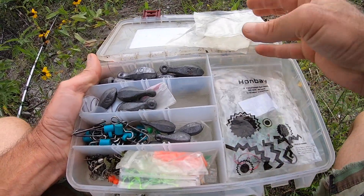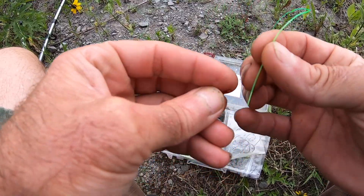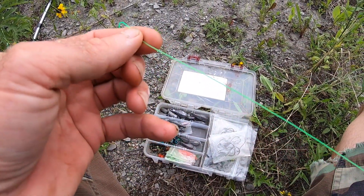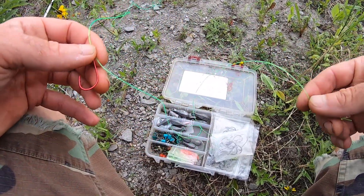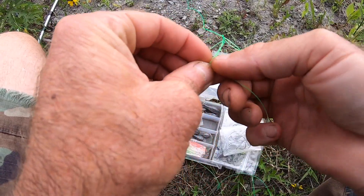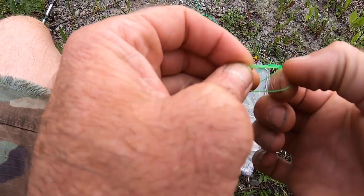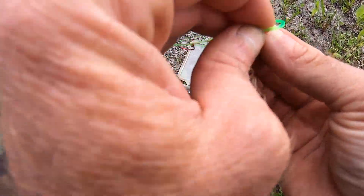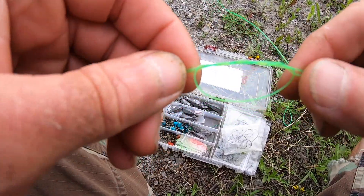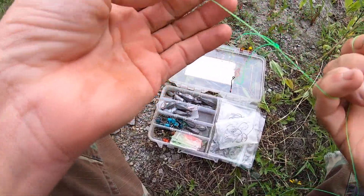Let me get these bags of leaders out of the way and get down to business. I want to drop shot with this rod, so I put my hook on like this, making sure I have enough of a tag end for my lead. I'm going to tie a single uni knot — make a loop, pinch it in my fingers, then run it up against the main line above the hook and wrap it. I'll do three wraps around the main line and through that loop. Do one more wrap, wet it with saliva, pull it tight, and cinch it down to the hook.